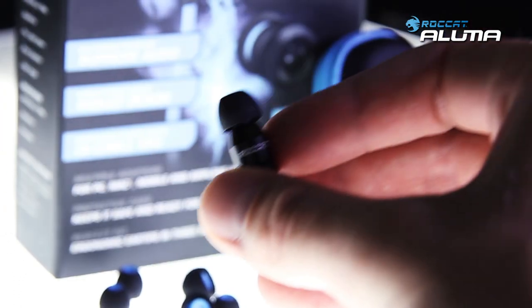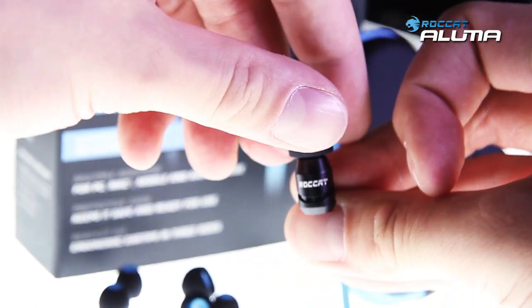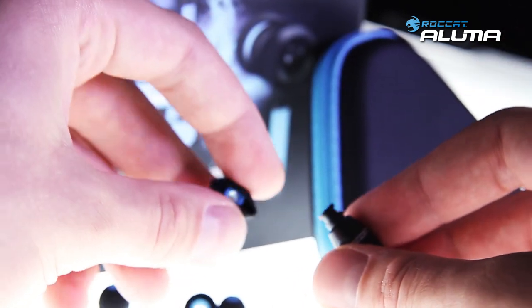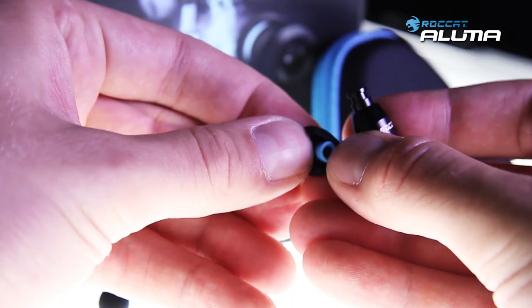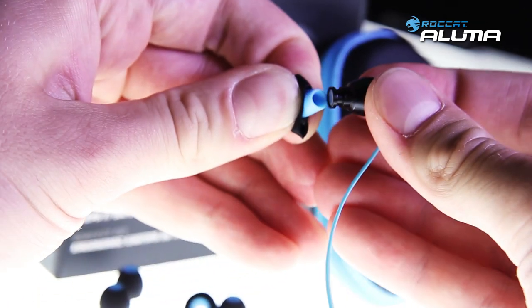In this short clip we are going to show you how easy it is to switch between the different earplugs that come with the Rocket Aluma. Whether you want to use one of the three different sizes in either blue or black, we produced all of them with a perfect fit to ensure they won't fall out easily.